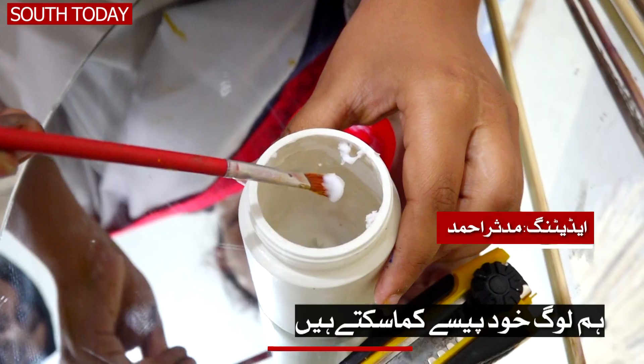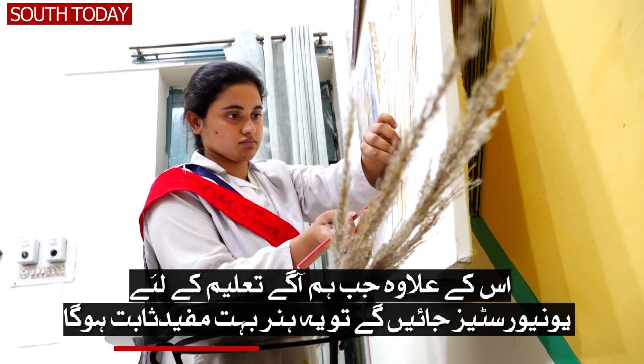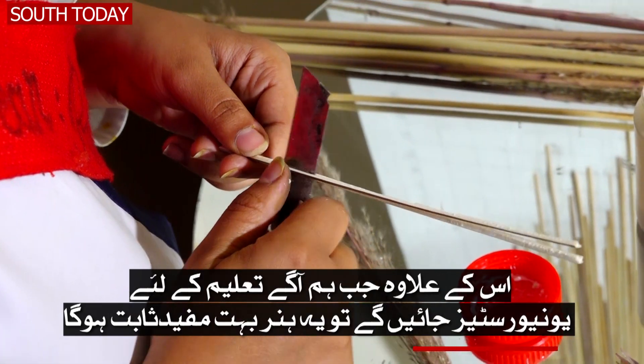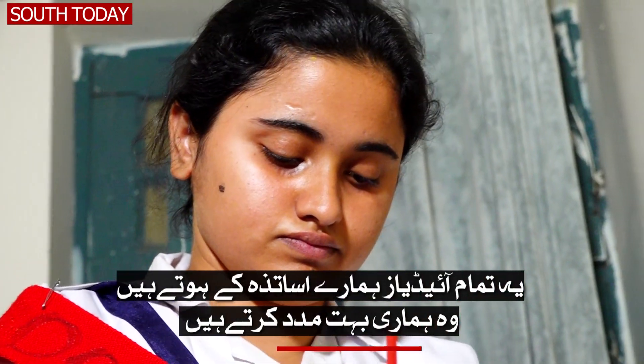We can be independent and creative. And when we go to study, this will be very helpful in universities. These ideas are very helpful for us.